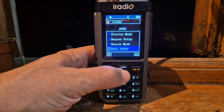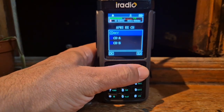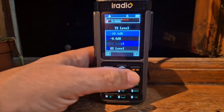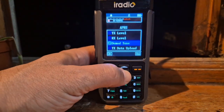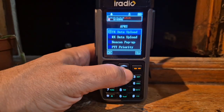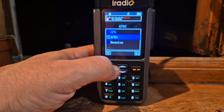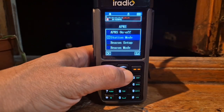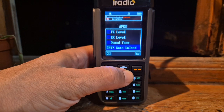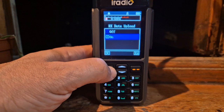Let's keep it on TX level, TX data, upload - let's turn it on. Denoise - I'm guessing that's so you don't hear the APRS noise. Beacon mode, TX level, TX data, receive data, upload - let's turn it on.